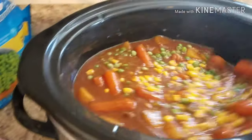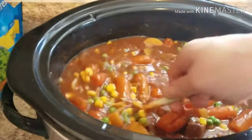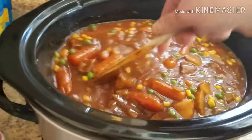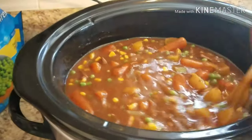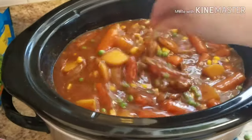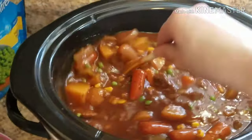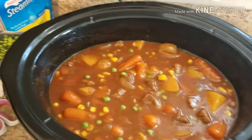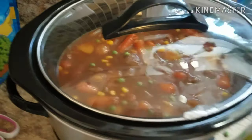I'll let this mix in and then we'll simmer for another 15 minutes. Usually I do biscuits with beef stew — just the tube kind like Pillsbury — because nobody has time to make homemade biscuits on a weekday, and I tend to do crock pots on weekdays so when I come home on a busy day like today I don't have to worry about cooking something. I'm gonna throw the lid back on and let it go for about another 15 minutes to warm the peas and let it thicken up.